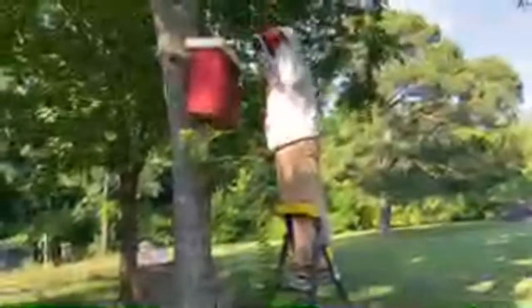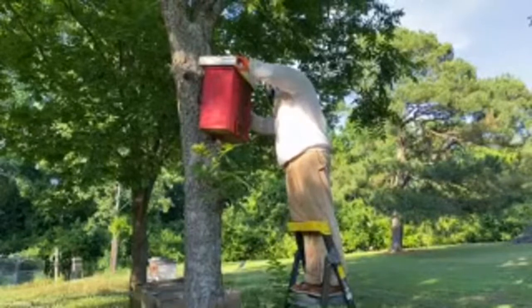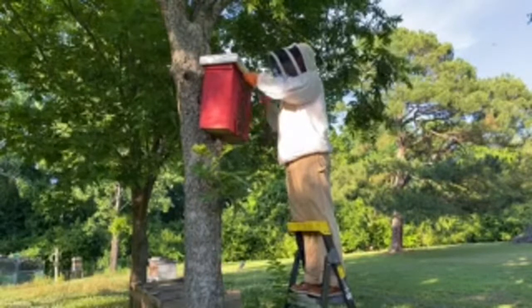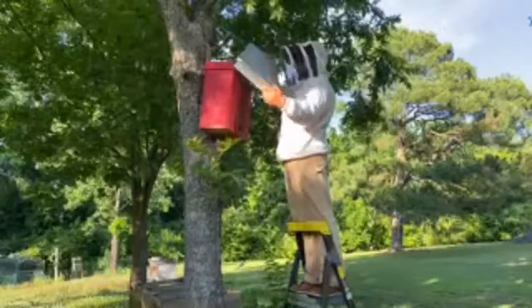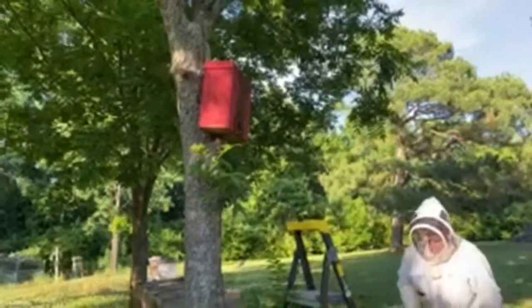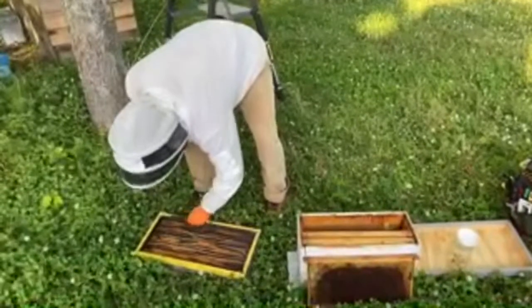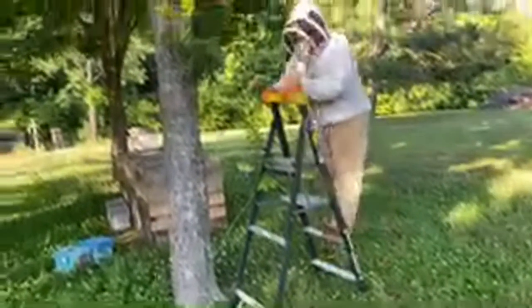We have Mike on a ladder with a swarm trap that bees moved into a couple of weeks ago. What we're going to do — and I say 'we' loosely because Mike's doing all the work and I'm just narrating — is take out four of the frames from this swarm trap, put them in our nuke down here on the ground, replace those with empty frames pulled from our freezer, make sure the queen gets put back into the nuke, and then the forager bees will all return to the swarm trap while the nurse bees stay with the frames now in the nuke.